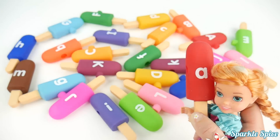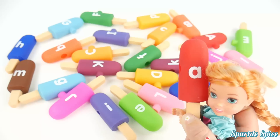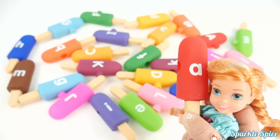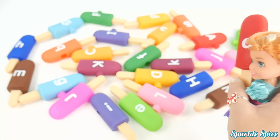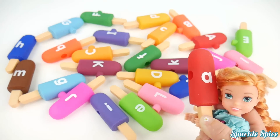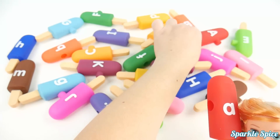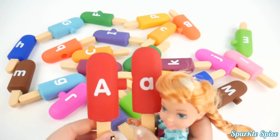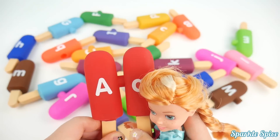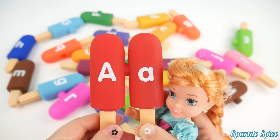I am holding this lowercase a. A says 'a', and this is a red popsicle. I have to find the capital A. Oh, I see it right back here. Sparkle Spice, could you help me with that? Sure, Anna, I'll help you make the matches. Here they are, capital A and lowercase a — red A popsicles. Wow, so much fun.